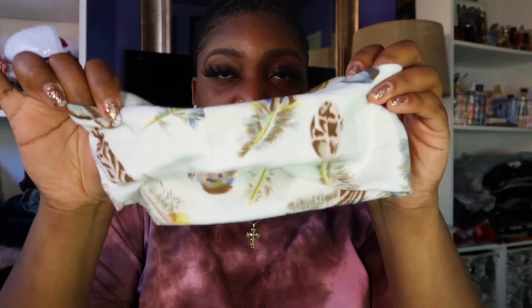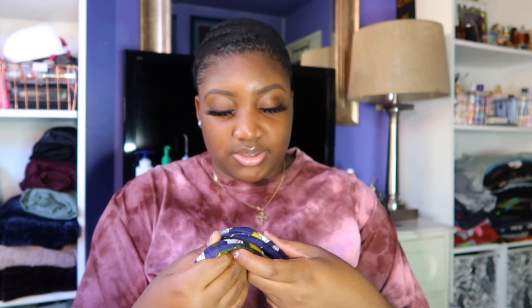So what's in the little pouchy that they send you? It's going to be a wig cap — I don't use this, I have my wig cap on already. Then it came with one headband that looks like this, that color. And it also came with another headband that was in the wig itself, and the other headband looks like this.